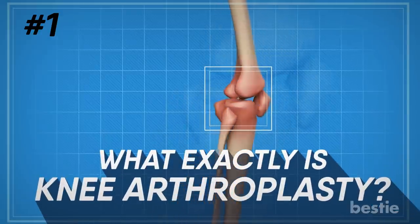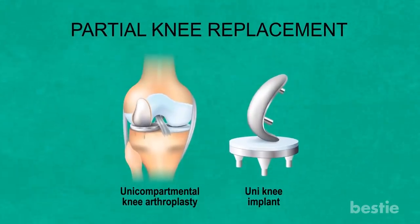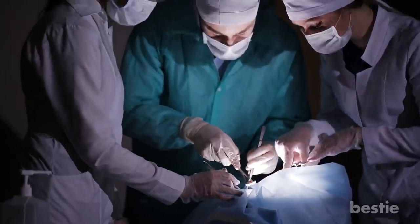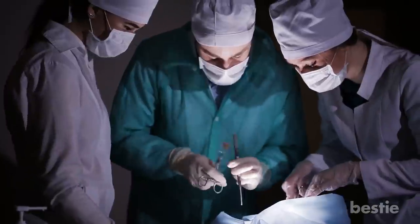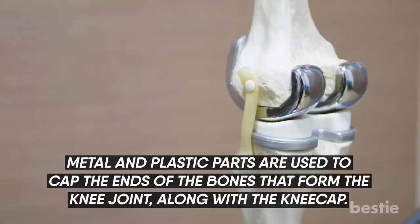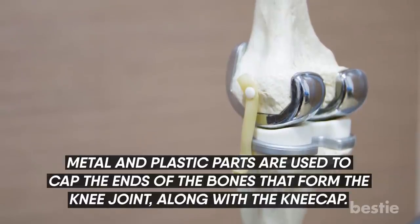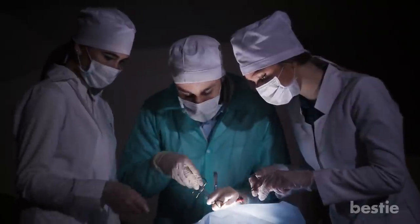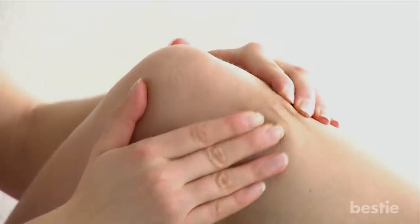What exactly is knee arthroplasty? Knee arthroplasty, also called knee replacement, is a surgical procedure done to resurface the damaged knee. Metal and plastic parts are used to cap the ends of the bones that form the knee joint, along with the kneecap. The goal of knee arthroplasty is to resurface the parts of your knee joint that have been damaged and relieve knee pain that cannot be controlled by other treatments.